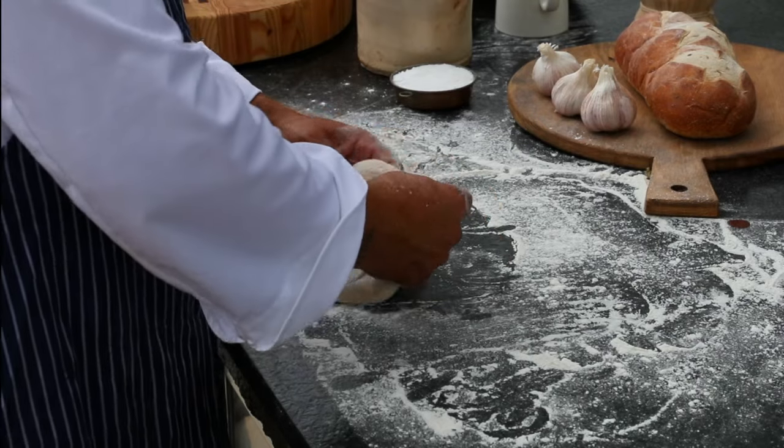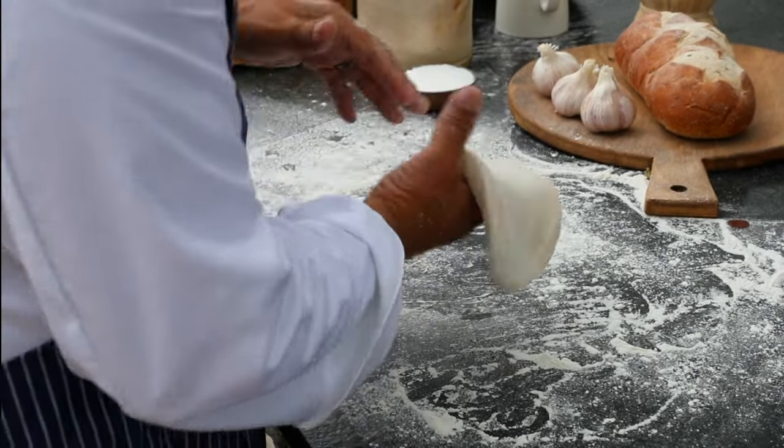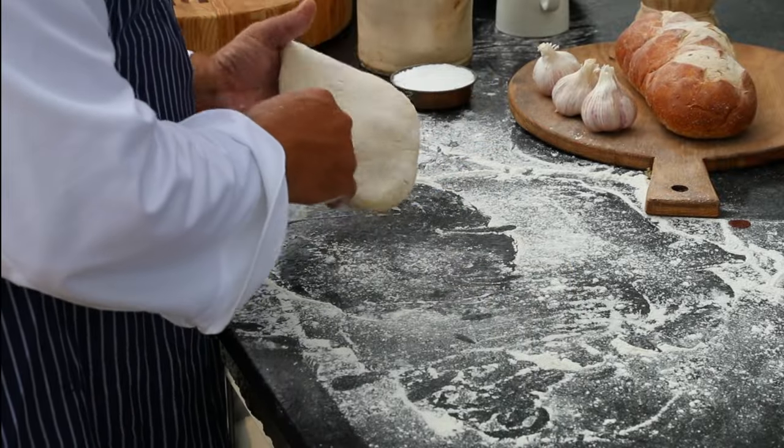This is my recipe for fresh fig prosciutto on focaccia, but in this case I'm going to use the more common plum.